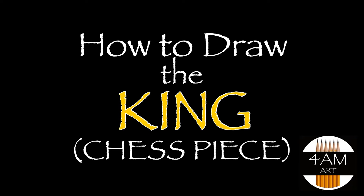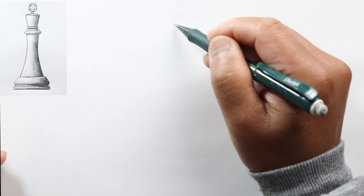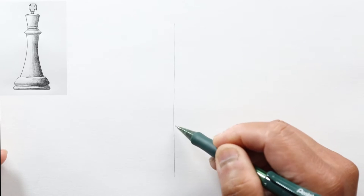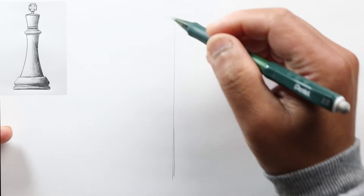Hello everyone, Justin here again. Today we are going to draw our last chess piece, which is the king. Let's go ahead and start as before with a vertical line that indicates our center line for our piece.